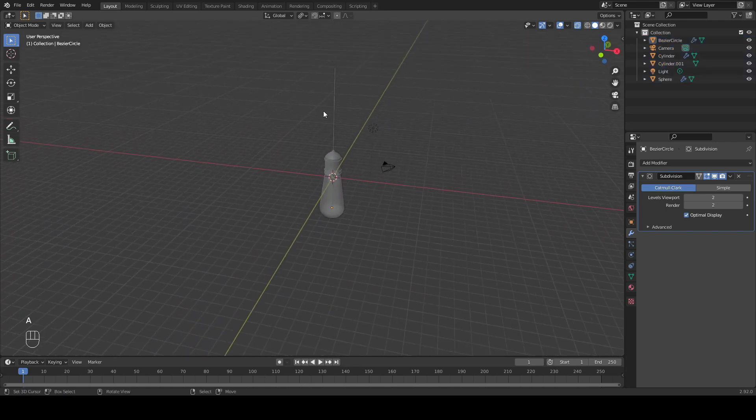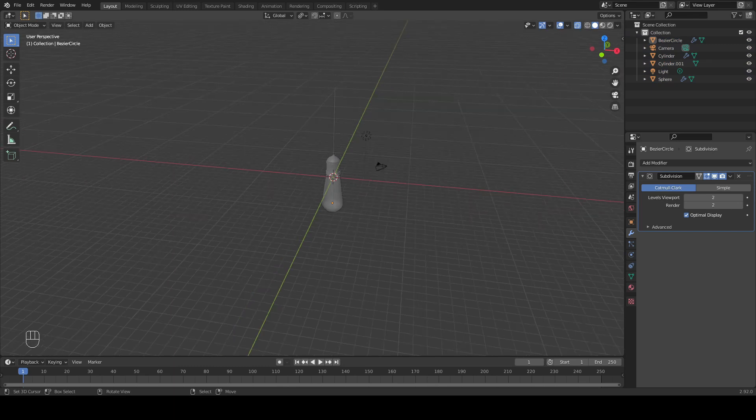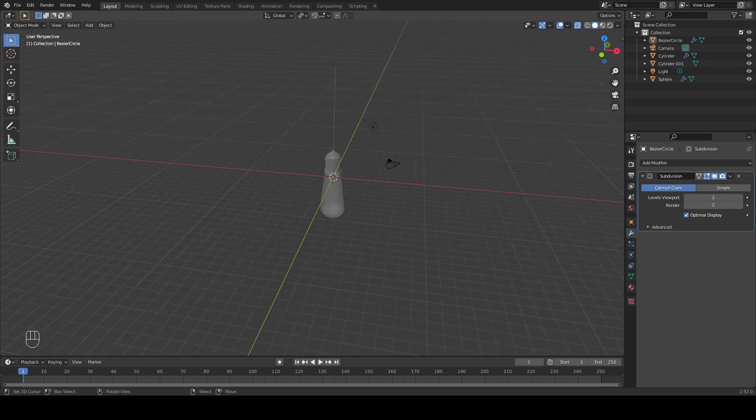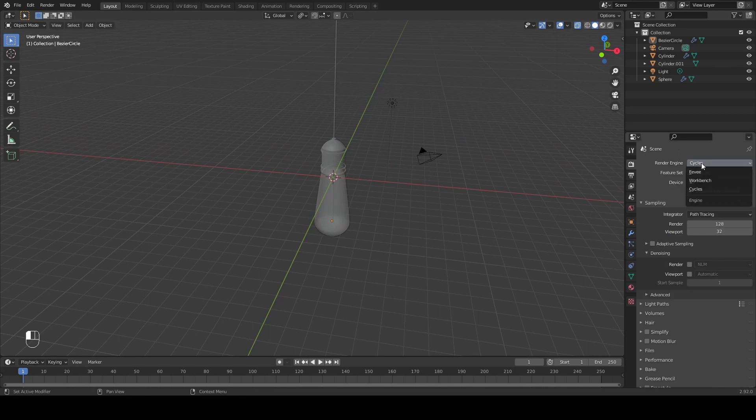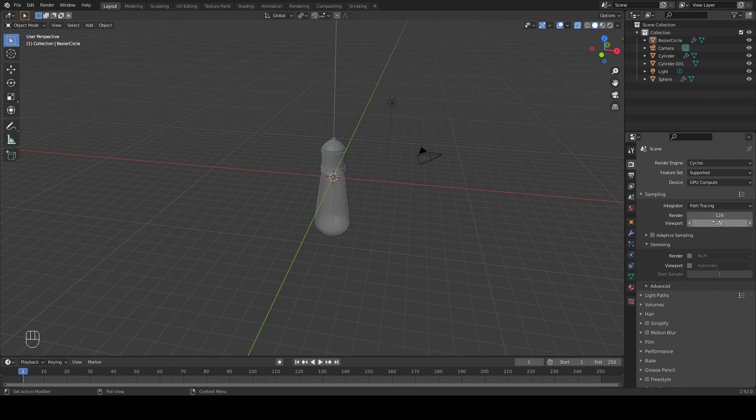Now we have our light bulb finished. Right before we jump into setting up our scene, let's go over here and change our render engine to Cycles and our device to GPU. If you have a GPU, of course make sure to select it. I'm going to change the render samples to 400 and enable denoising.